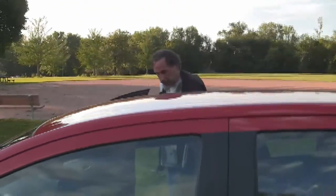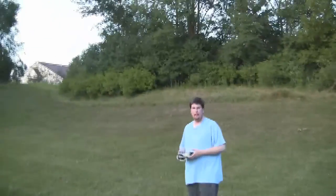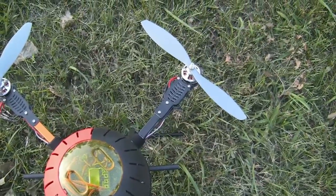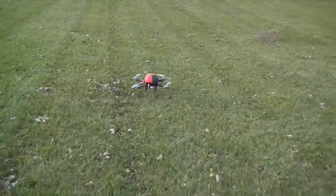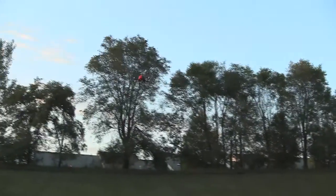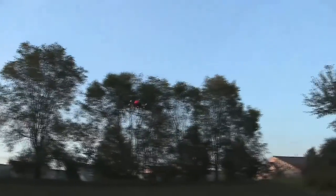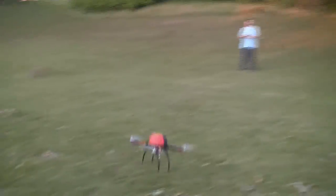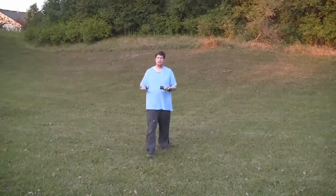I think what happened is we lost propeller action. We're gonna just arm it and hope for the best. Go ahead and arm it. Now it's armed. All right — yeah, it's working! Steve, it flies! It flies as long as the blades are on.